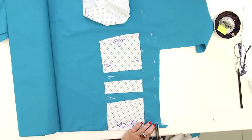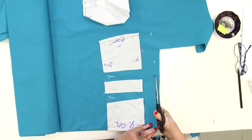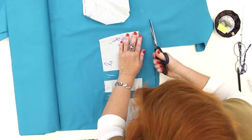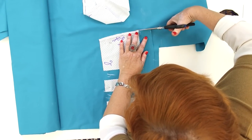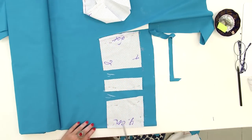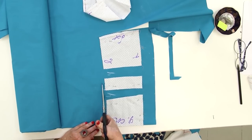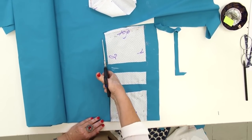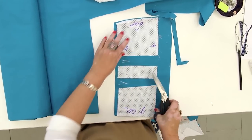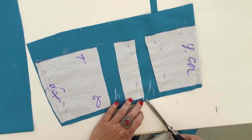I remind you that this is the center back. Guys, do you realize how lucky you are? There was no YouTube when I was learning to sew. I eagerly share my knowledge with you. Some of the techniques which I show you took two years to be created. Do not forget to make a notch on the center back. I need to make two pin tucks here, 4 cm wide each. I need to mark the openings with the notches.